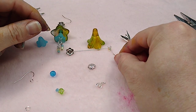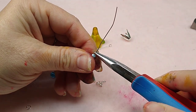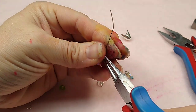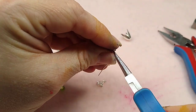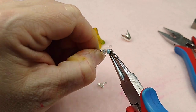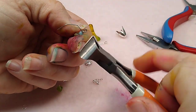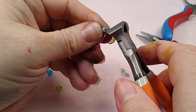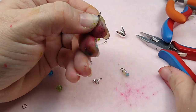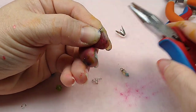Now we're going to make the second dangle with the fire polish bead on the bottom and the rondelle on top. Do the same thing - bend at a 90-degree angle, go up and over, rotate, and make your loop. Then wrap. These ball head pins are probably 26 or 24 gauge - super thin, so they're easy to wrap with your fingers. Clip off the excess and tuck in the end. Sorry about my hands - there's nothing I can do about that right now.